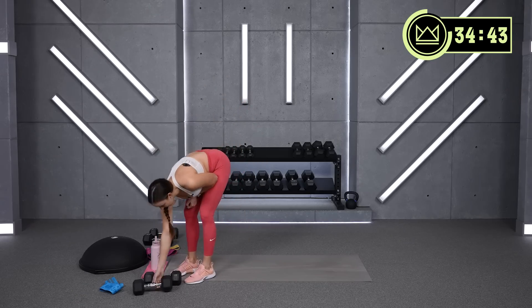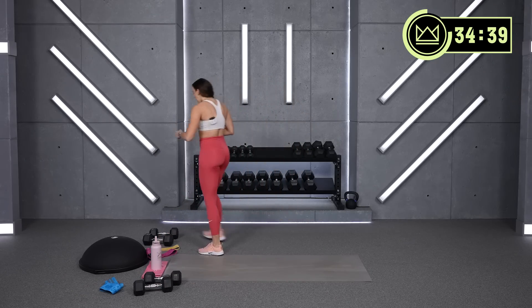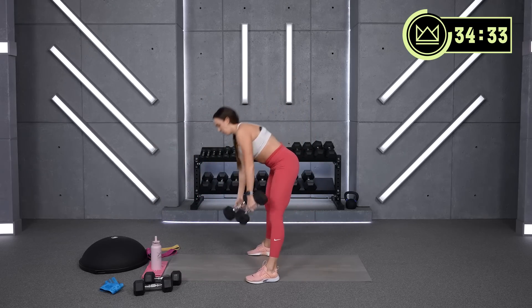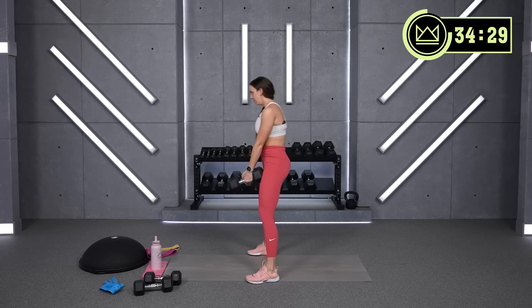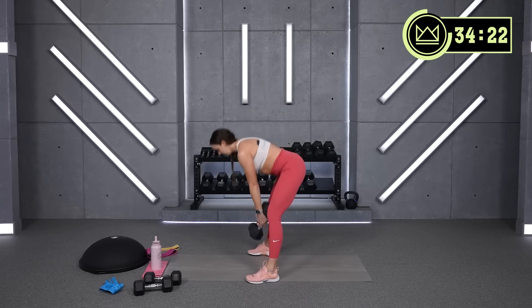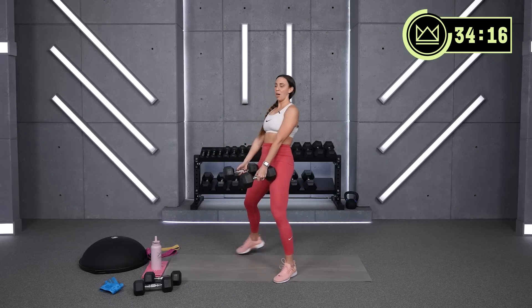Last round — come on. If you can go heavier, let's go, but I want you coming up with power. Touch down, brace your upper body, drive those hips forward. Nice job, almost there.